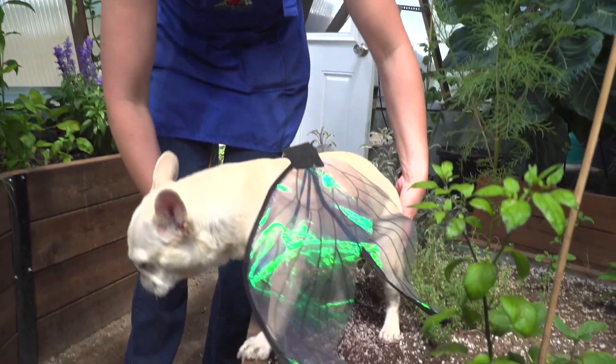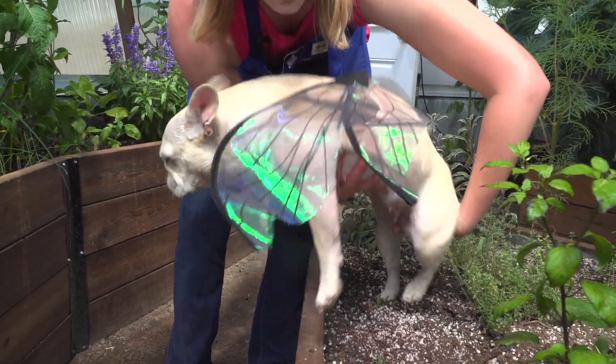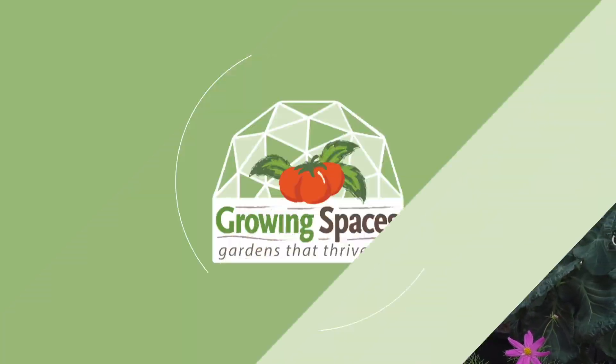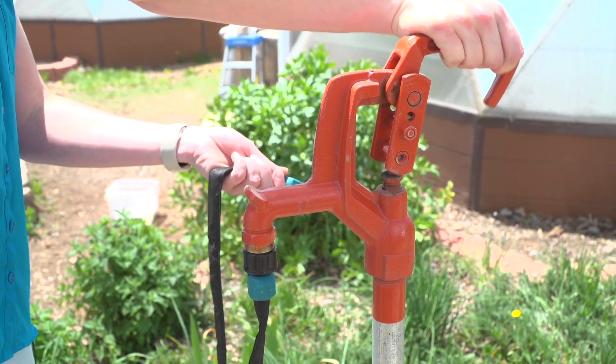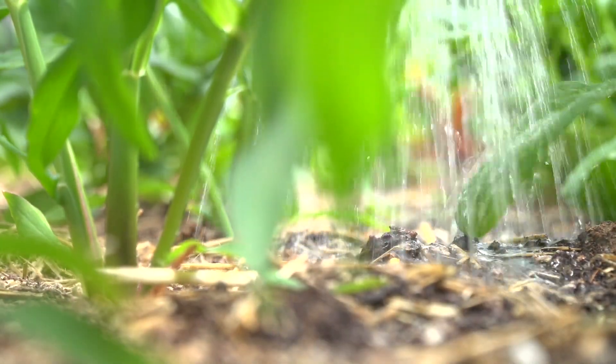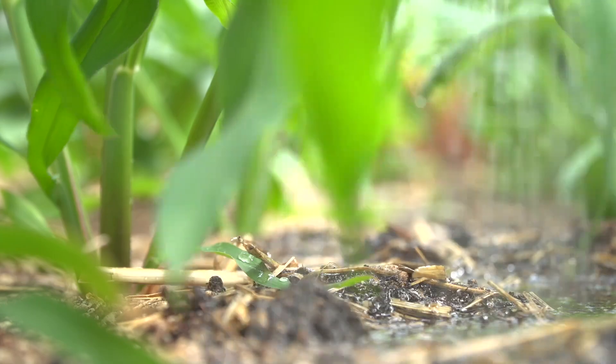Our first control method is mechanical control. This involves physically removing the pests or preventing them from entering your greenhouse utilizing screens. Here we have a juvenile winged aphid and we are just going to pluck her up and remove her from the greenhouse. If you can't physically pick the pests off, you can utilize a high-pressure hose to help knock them off. This is best suited for mature or hardy plants like your fig tree or mature tomato plants — things that can withstand the pressure of the hose.